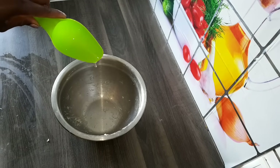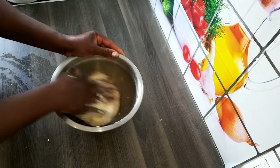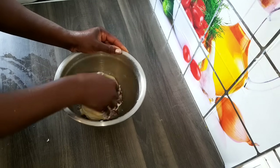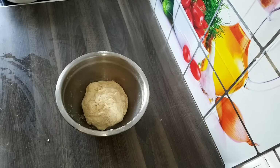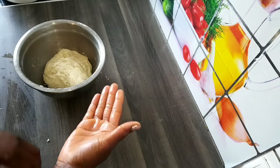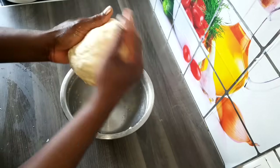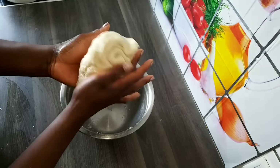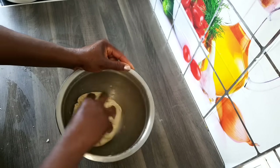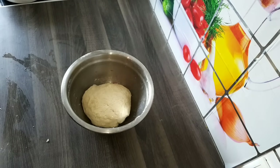Drop some oil in the bowl to prevent the dough from sticking. Now I'm going to cover the dough with a kitchen towel and leave it in a warm place for one hour.